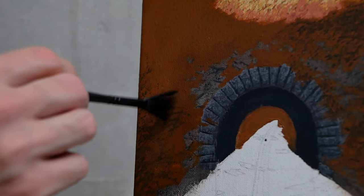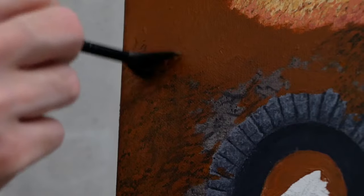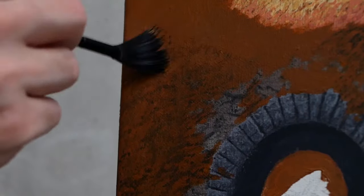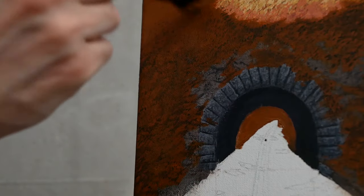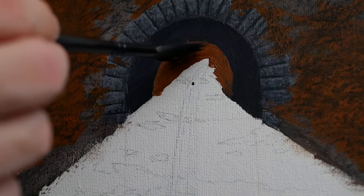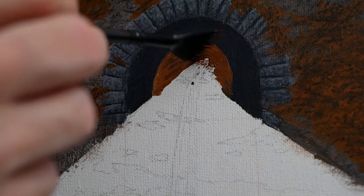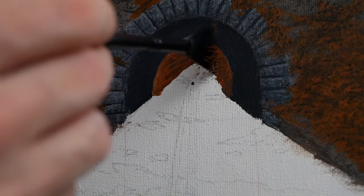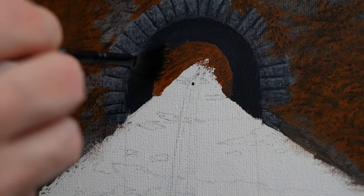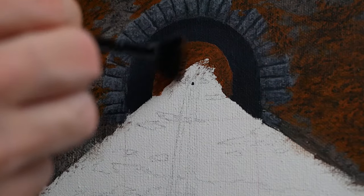There aren't any textures and details until of course we tap them on just like this. This might be my favorite spot because it's still wet — you don't have to work wet into wet but I'm enjoying it. With this we just finish up the top of the canvas and move on to the next step. Before I forget, we're also going to do that same tapping effect into the background here.